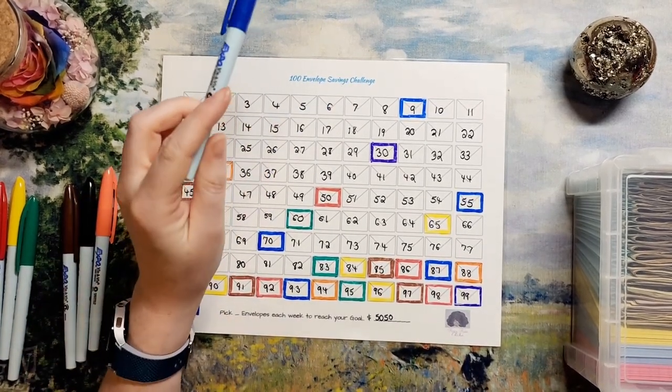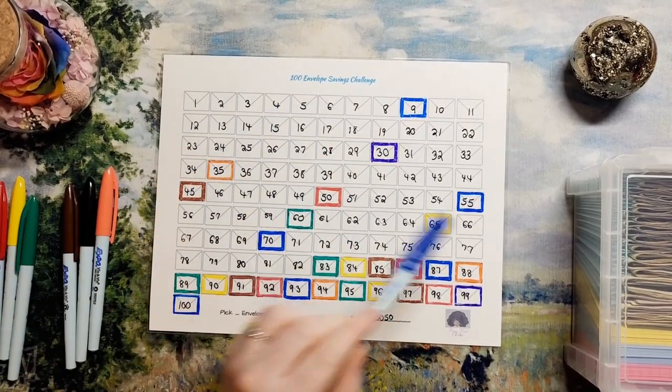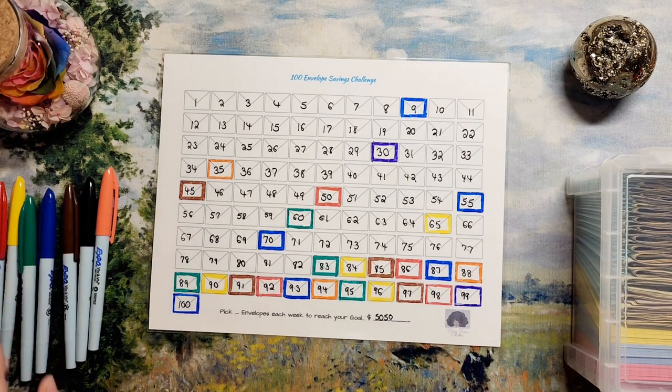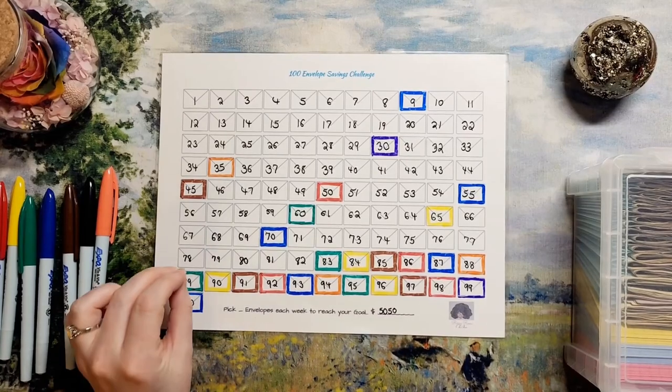So let's count these up — how many envelopes have we stuffed so far? 1, 2, 3, 4, 5, 6, 7, 8, 9, 10, 11, 12, 13, 14, 15, 16, 17, 18, 19, 20, 21, 22, 23, 24, 25, 26, 27 envelopes. Awesome! And most of them are the bigger ones.